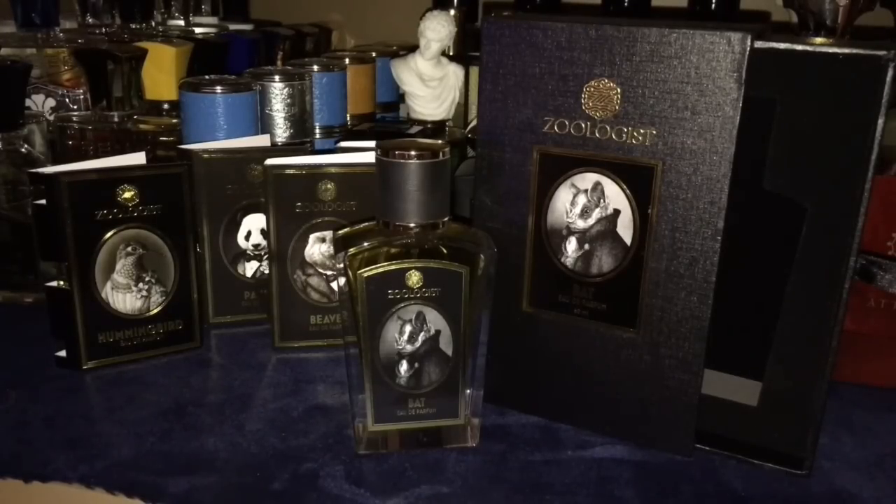Your top notes are going to be banana, fruity notes, and soil. Middle notes are going to be fig, tropical fruits, myrrh, resins, and green notes. Base notes are musk, leather, vetiver, sandalwood, and tonka bean.